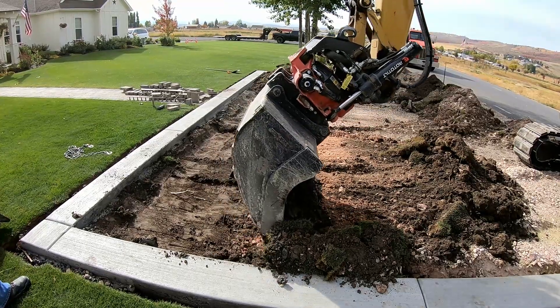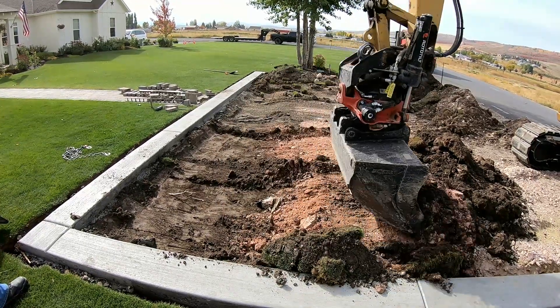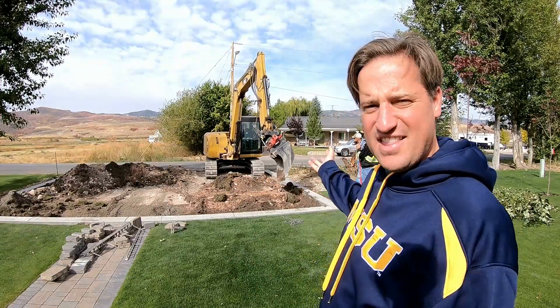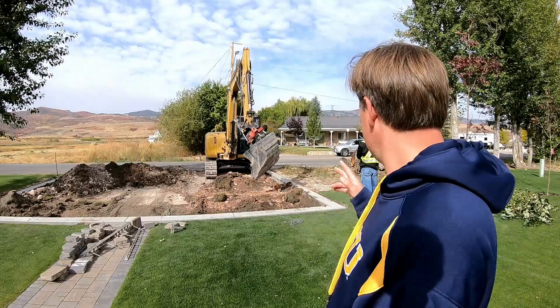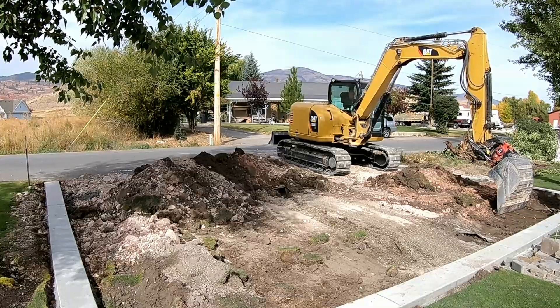I'm freaking pissed you took out that tree! That was like a good tree! So my wife just came out here and we took that tree out, or I had them take the tree out. But that's the only one I'm getting rid of — it's that one for now.